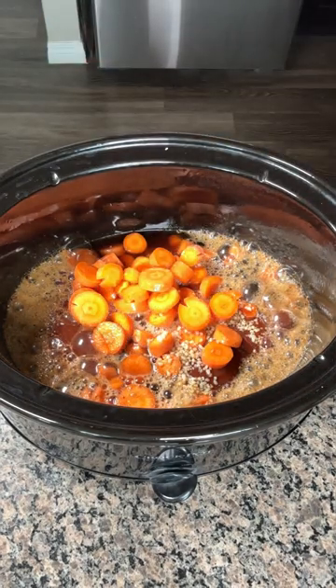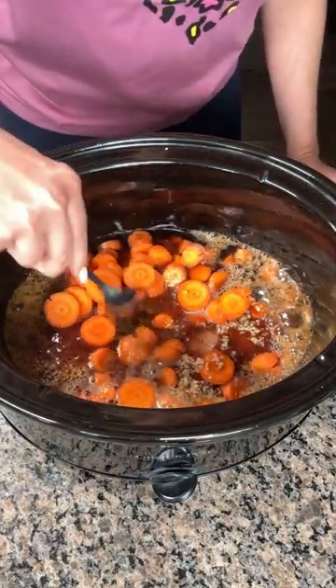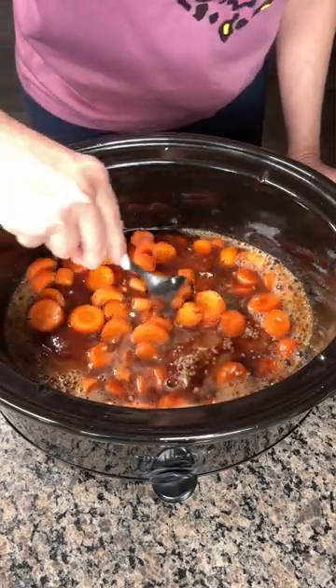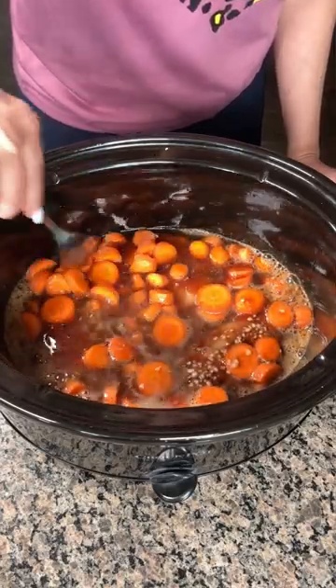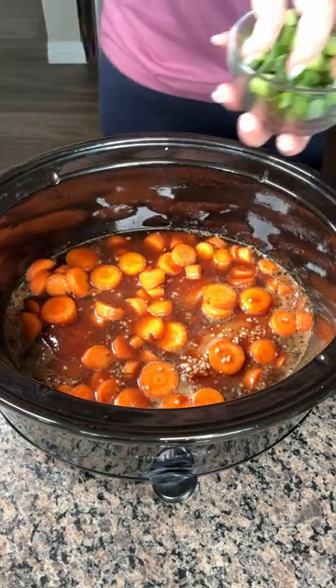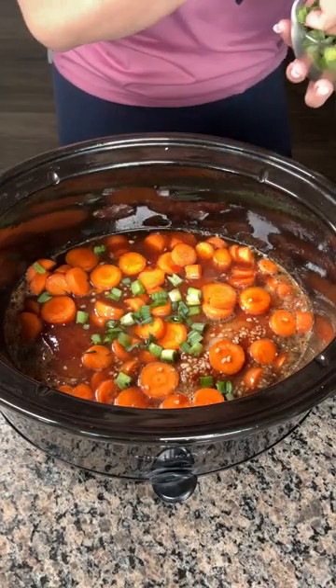We're going to give this a little mix, just like so. So again, we just have some chicken breast in here, some carrots, some seasoning, barbecue sauce, and root beer. I used enough root beer just to cover the chicken. And you can make bigger batches of this, nice and easy. Last thing we have here is a little bit of green onion, so I'm just going to put some green onion right on top. That looks so delicious.